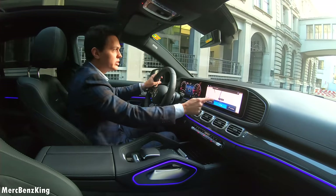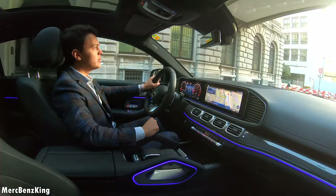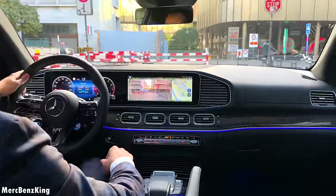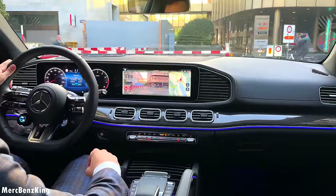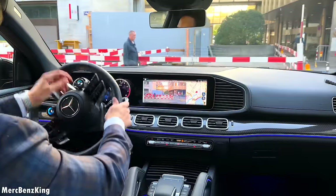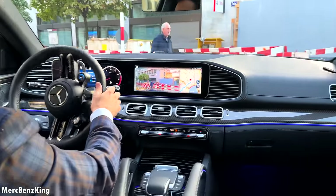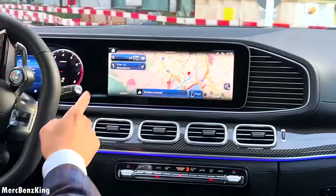I'll just set a random destination, and with that we also have the augmented reality camera that appears at almost every corner. Right now the navigation tells me to take a left turn, and you can see the screen is very crisp and clear with nice saturation.